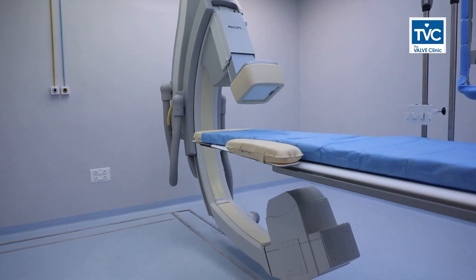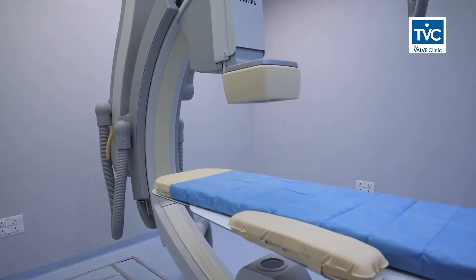The probe is advanced down so as to see the heart from behind, and the entire procedure is done in the cath lab under a C-arm. All the procedure is guided with the echo, which makes the entire procedure very safe, and the chances of success are also very high because of that.